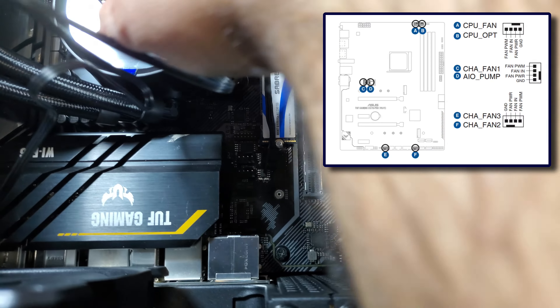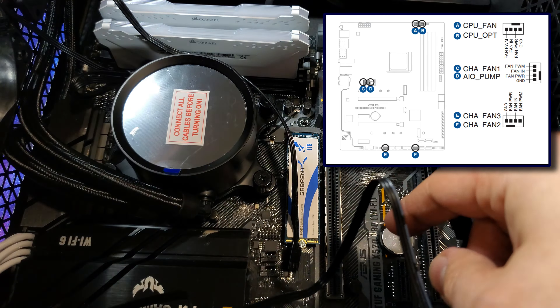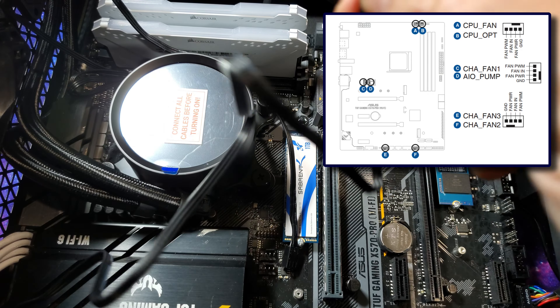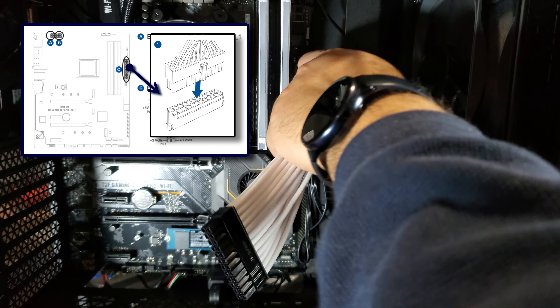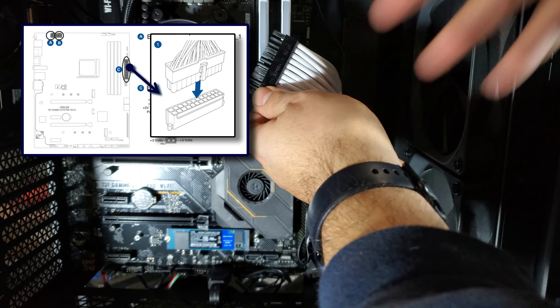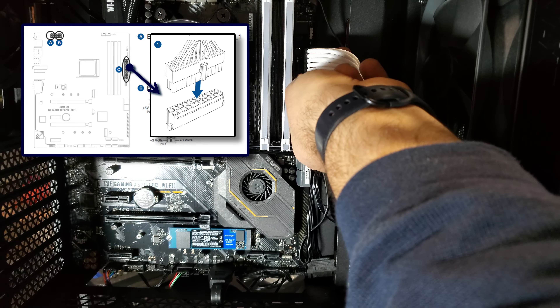Now time to connect the fans and pumps to the motherboard. Although these are fairly straightforward, each motherboard has its own header locations and requirements, so it's best to — you guessed it — read the manual. And onto the 24-pin ATX power connector. Here I'm using the extender cable for the looks, but connecting the cable from the PSU directly also works fine.